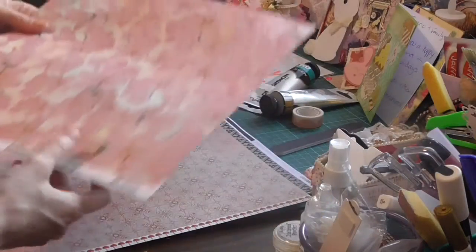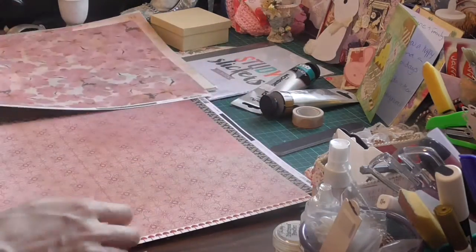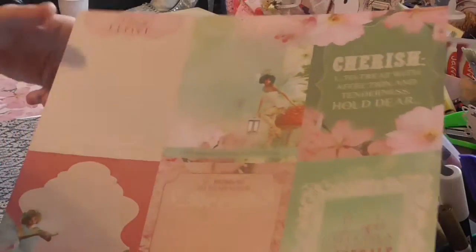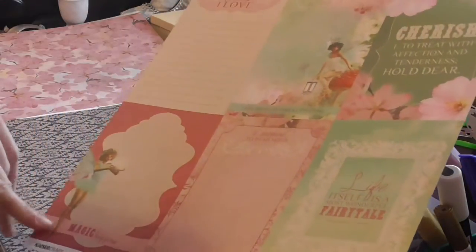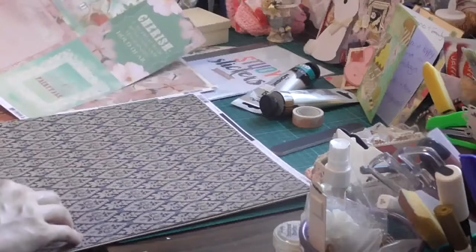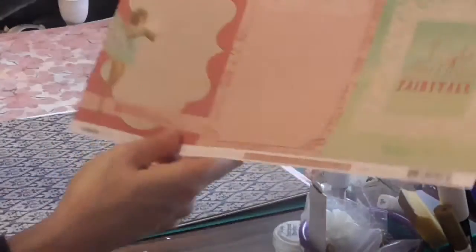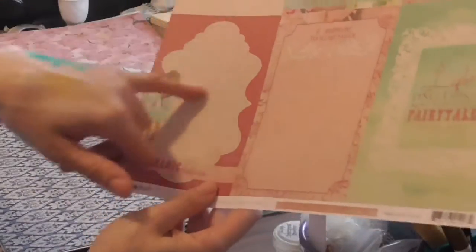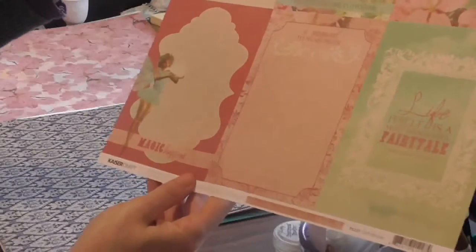I'm pretty sure I've got the 6x6 pad for this. When it comes to making mini albums, well you don't really need to, but it's better to have the 12x12 and the 8x8 or 6x6 in this case. These are some lovely cutouts, like tags. What I was thinking is to cut that out and put it in a mini album so they can put their picture there. That's a good idea.